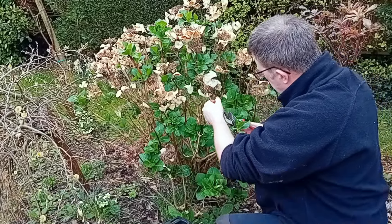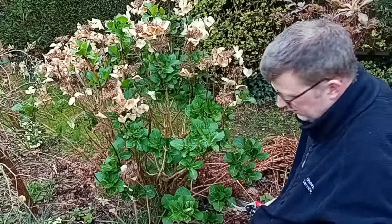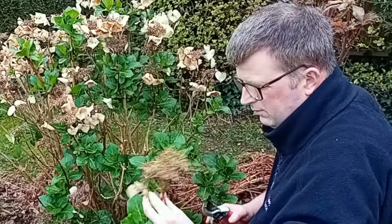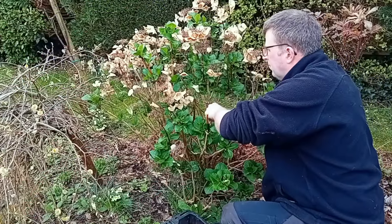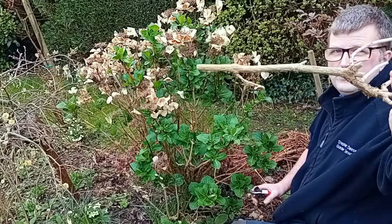Not too much. All these shoots or flowers — so that's all your flowering buds for this year. Don't do that like I just did — cut that one too short. That's a dead stem; take out any dead, dying, damaged stems.